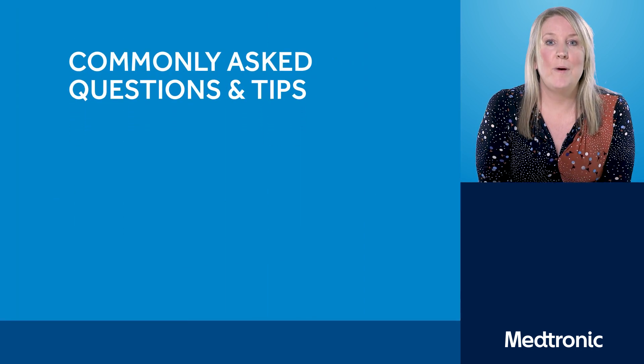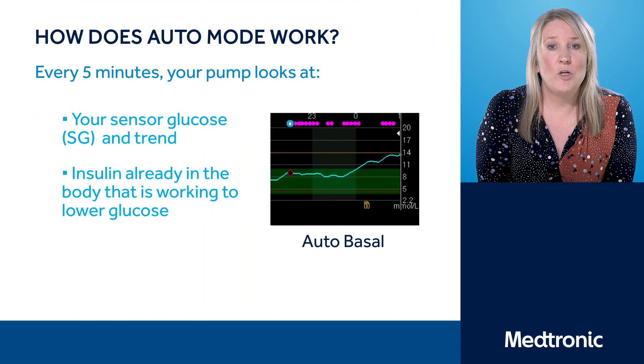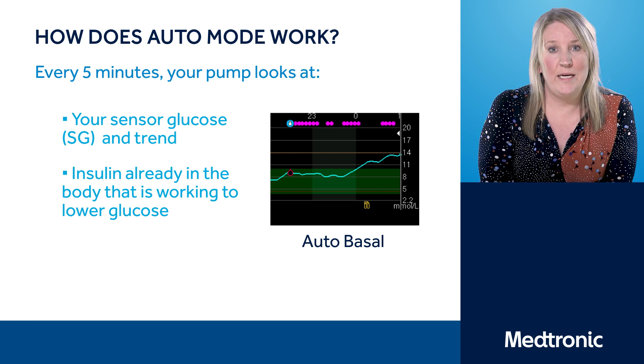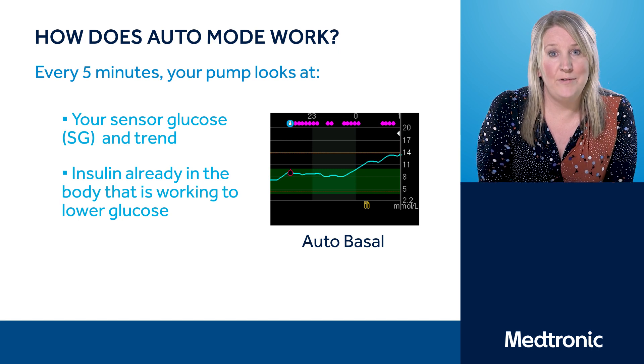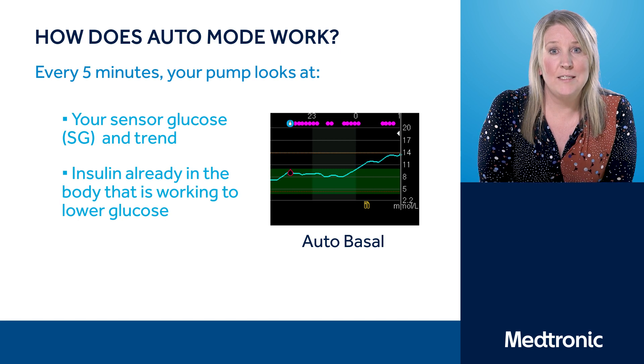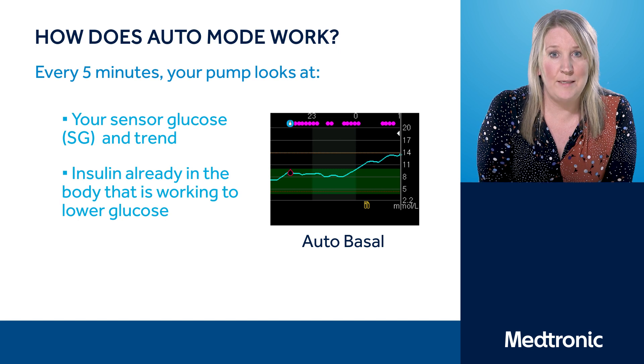So how does Auto Mode work? Auto Mode is calculating your body's insulin requirements every 5 minutes — this is what we call Auto Basal — and you can see this demonstrated at the top of your pump graph with the pink dots, which show how much Auto Basal has been delivered. The pump takes into account the sensor glucose readings, along with where you are from your target and the speed at which your blood glucose levels may be rising or falling, to keep you in that target range away from hypoglycemia.